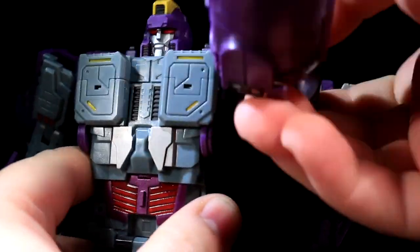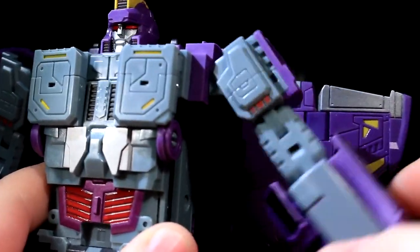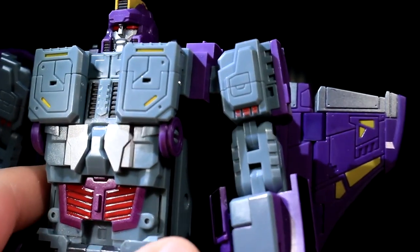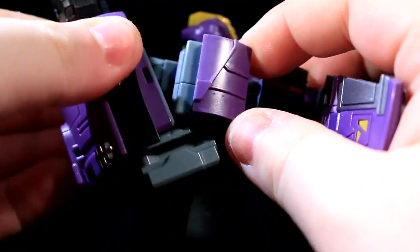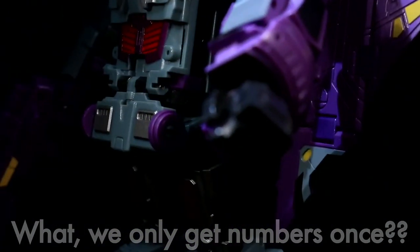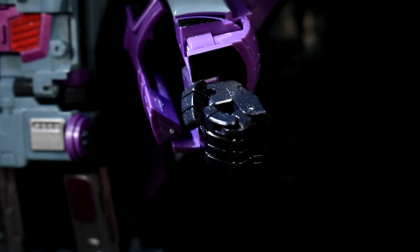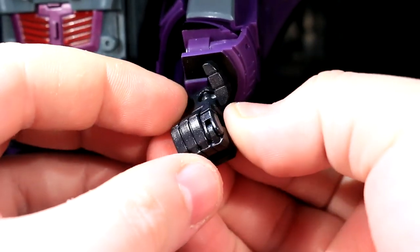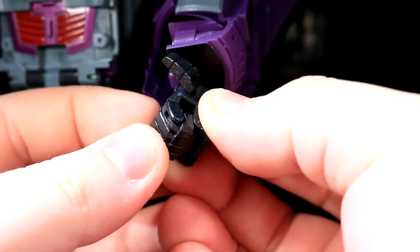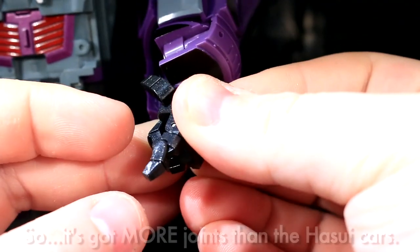His shoulders have got a magnificent joint. There's also a fairly tight non-ratcheted outward motion — one of the many transformation joints — but it works quite well as a piece of posability. His elbows have got a hinge for the full 90, and then there's another hinge if you want just a bit more. His hands are trying real hard to be masterpiece-y, and I think they actually come the closest out of a lot of parts of this toy. Thanks to the transformation, you can do a little bit of wrist swivel. The thumb's on a ball joint. And then, kind of like the Hasui cars, you've got these fingers moving as a unified curled block, and then the index finger moving as its own curled block, which can uncurl thanks to a mid-finger joint so he can point at stuff.